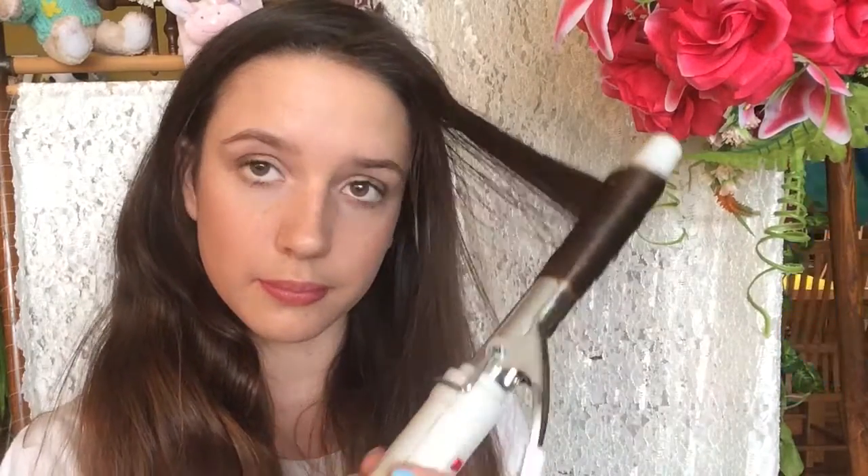So I'm going to start off by brushing out my hair and then spraying in some dry shampoo like so. Then I bust out my curling iron and just curl my hair.